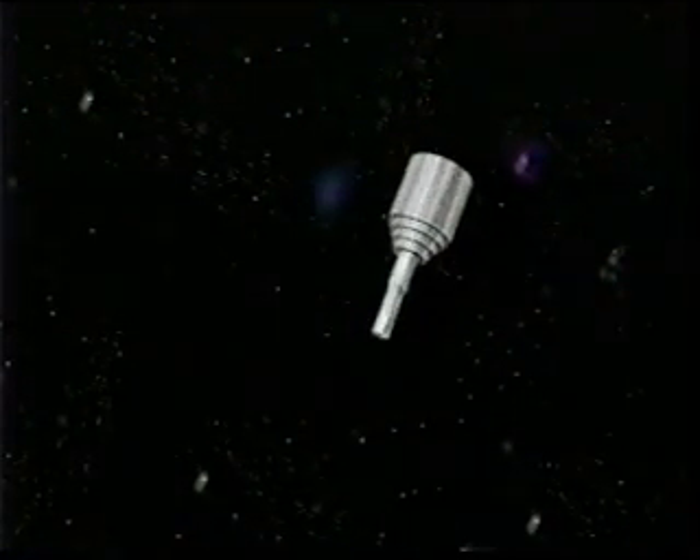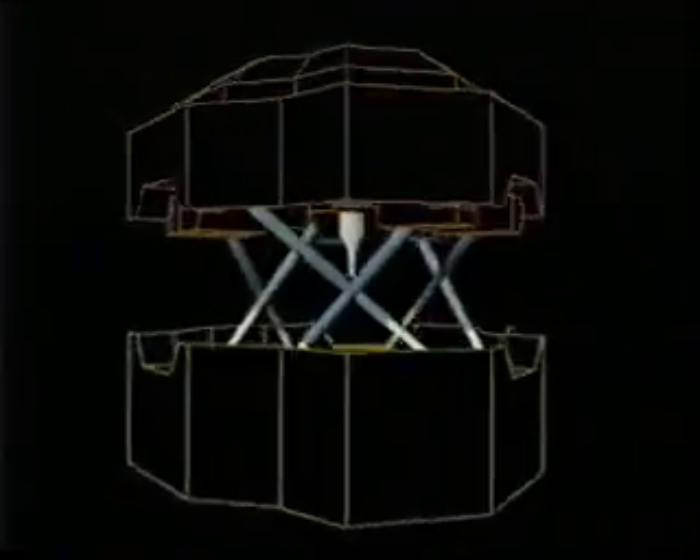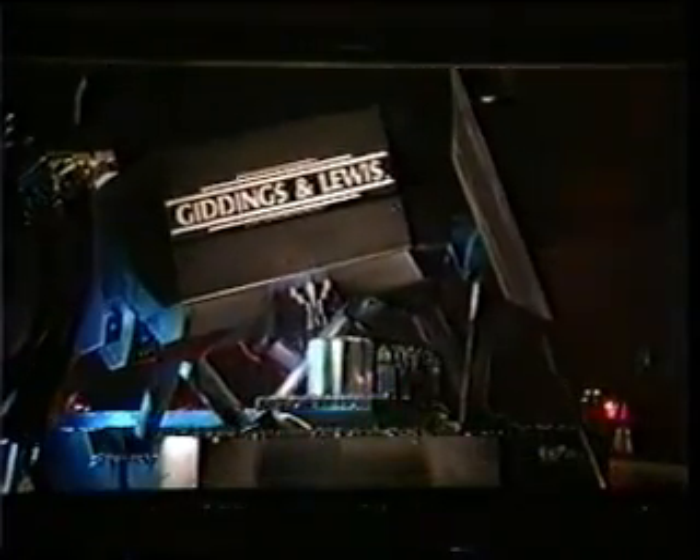Imagine a spindle floating in space, unrestricted by the constraints of orthogonal design. It was this initial thought that guided the designers of the Variax Machining Center in their search for a better way to make a machining center. Variax has attributes unattainable in conventional machine tools.